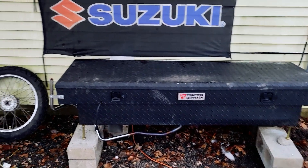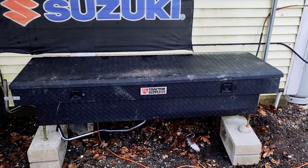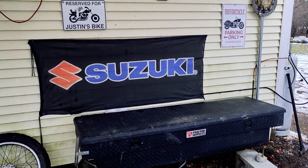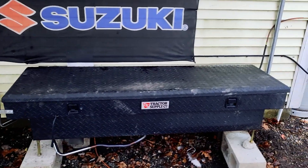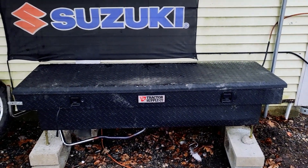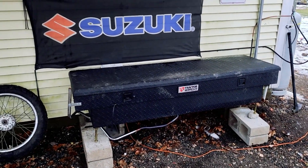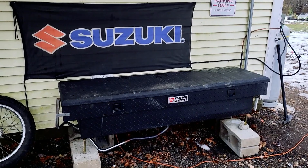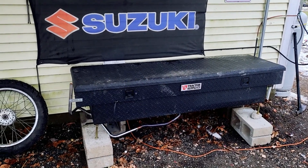Hey y'all, thanks for tuning in — Jed's here. Today we're going over my Chinese diesel heater. I was running propane inside my shed, but I decided this year to change it up and turn the shed into a studio so I can use it as an office and living space instead of just storage for motorcycle junk. While spending more time in there, I realized I was burning through propane fast and needed a better solution.